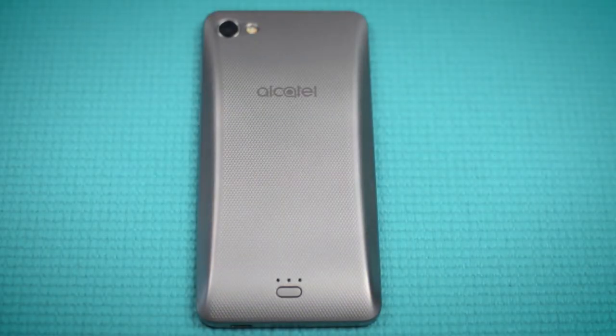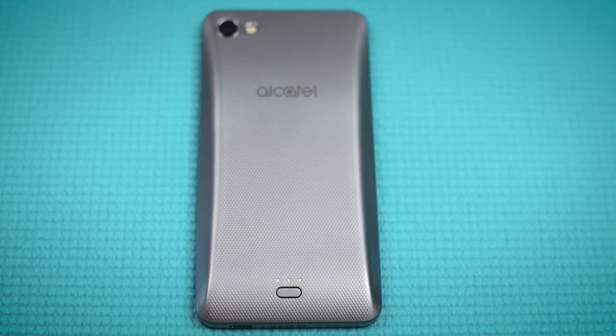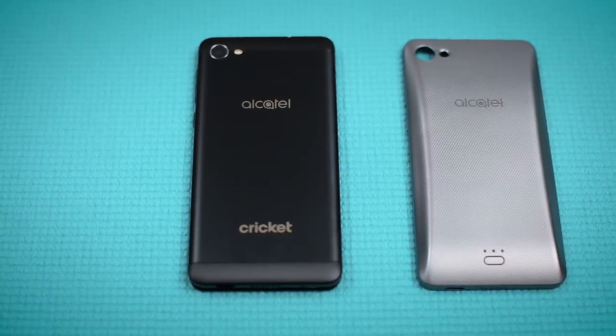Next, we have the power snapback, which is the perfect companion for your Pulse Mix to keep your battery life strong all day long. Here's how simple it is to use.